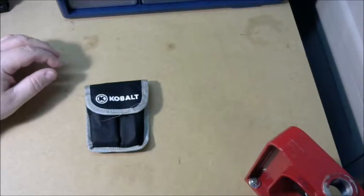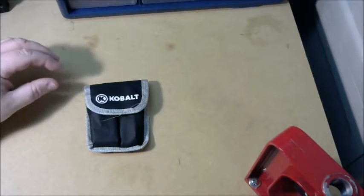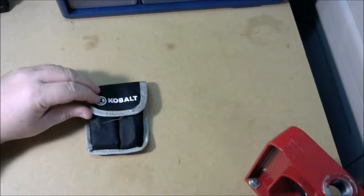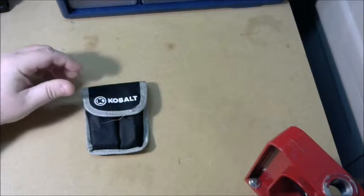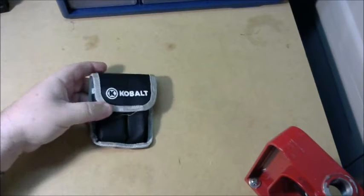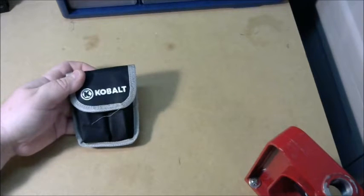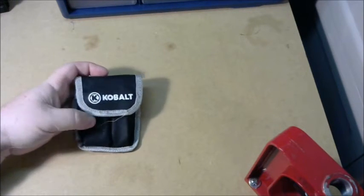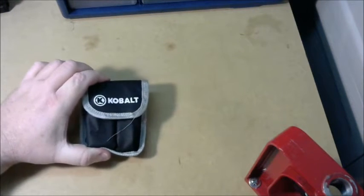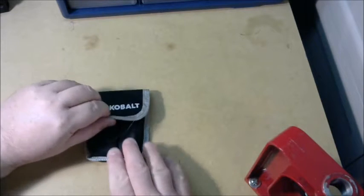Welcome to Muzzle First. Today I wanted to show you a Kobalt multi-tool that I purchased recently at Lowe's — they still have it last time I checked. I haven't done a lot of serious things with it but I have played with it a little bit. This is only $15, so when you look at it you're going to see it's a $15 multi-tool. It's not a Leatherman, it's not the quality of a Leatherman or a SOG, but for 15 bucks — something to throw in your truck or your tackle box — it will definitely be worth buying.